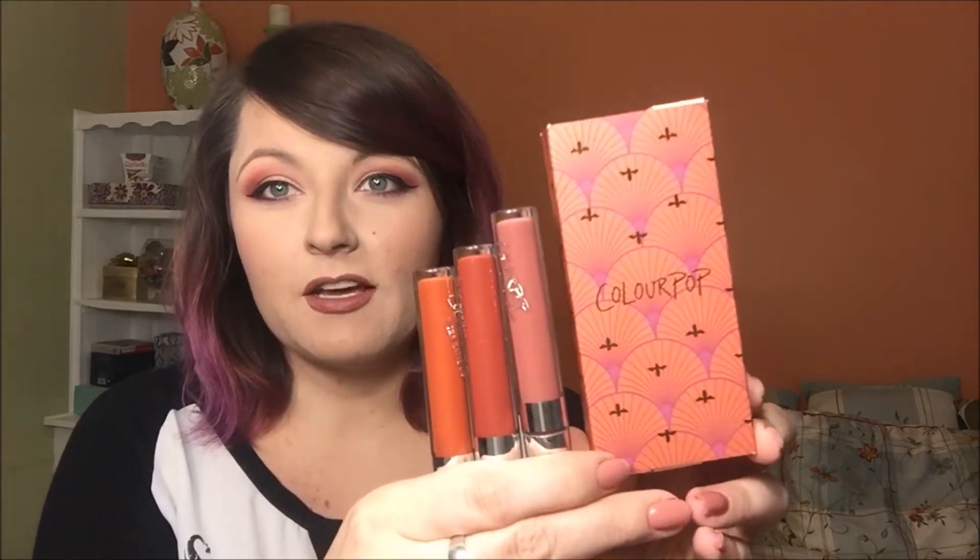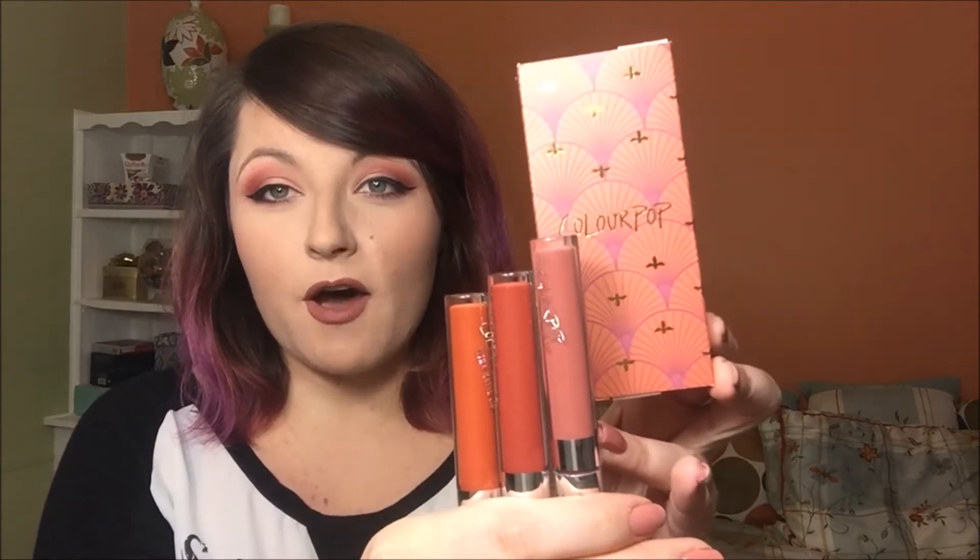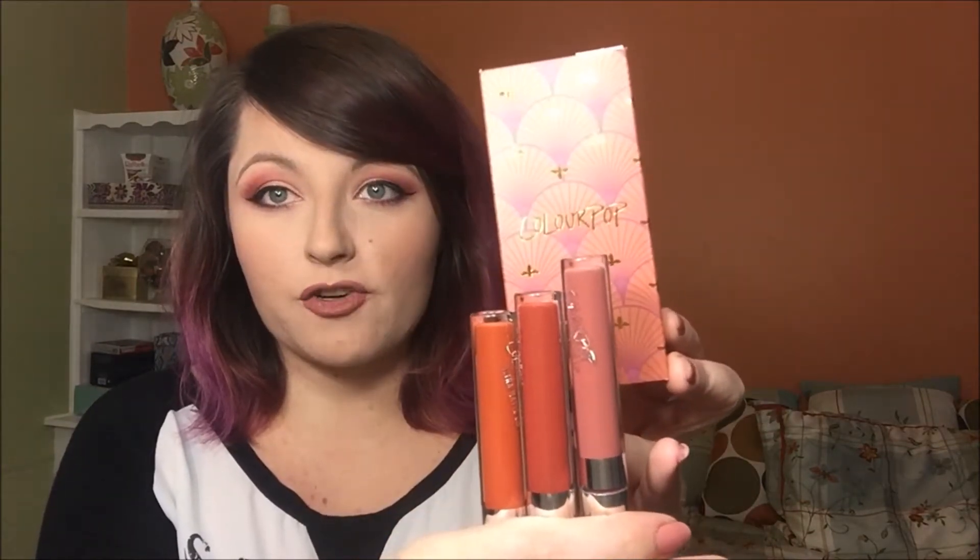Hello my beautiful people. So today I wanted to do a quick swatching and sharing of one of ColourPop's new lip kits. It's this one right here. There's two ultra matte and one ultra satin finish to the liquid lipsticks. These are the three colors that it comes with — a really nice mauve pink, a reddish rusty color, and then an orangey rusty color, and these are great.